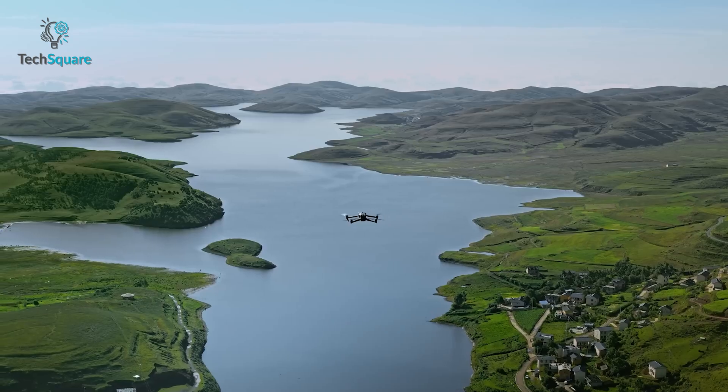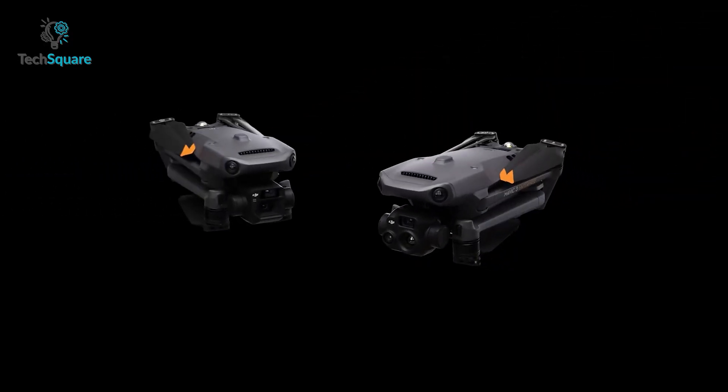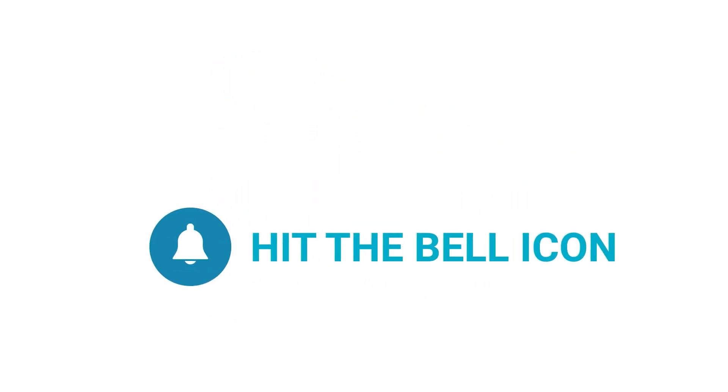So what do you think? We'd love to hear from you — let us know in the comments below. Thanks for watching! Like and share with your friends if you found this video helpful, and subscribe to our channel if you want more videos like this.